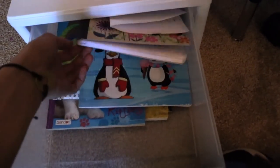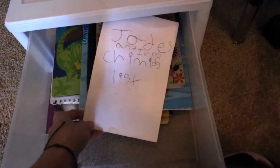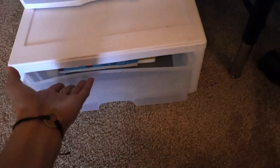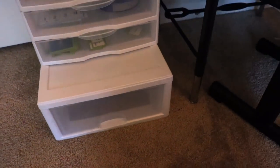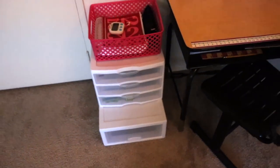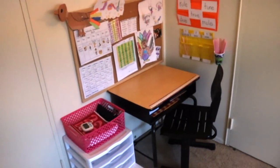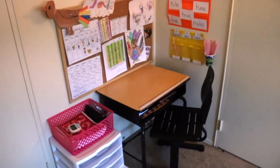I have a fun box — she has her sticker books, her coloring books, and any little things she's working on right now like a Christmas list. Just any little fun things go in this box. When she's done with school she can go and do anything fun that she wants to do.